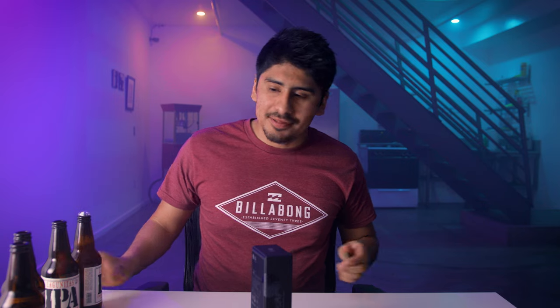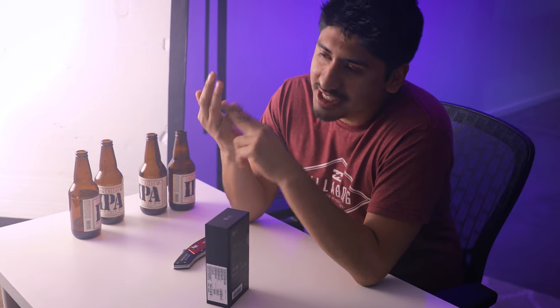All right, before I start this video, I have to have another one of these. So this is the LG G6, LG's flagship device. I'm a fan of the LG G series — I used to have the G2, the G3, the G4, and today we have here the LG G6.